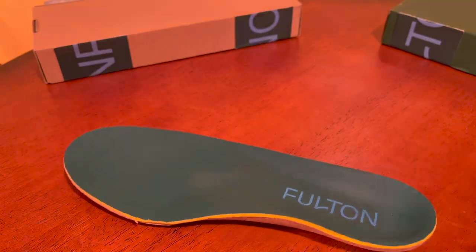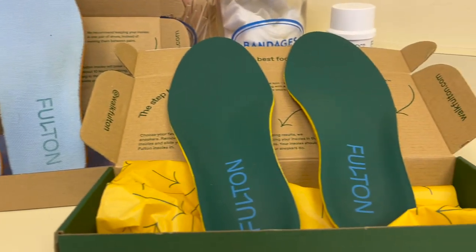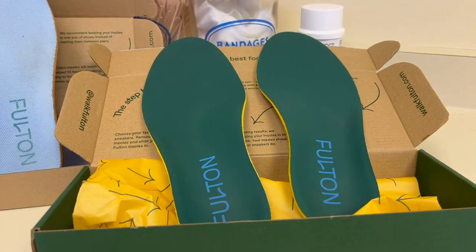I call it a system because there's more than one type of arch support. This is their athletic insert, and then we also have their standard arch support. I've been wearing both of these for a few days now, so it's given me an opportunity to see what they're like.